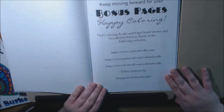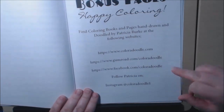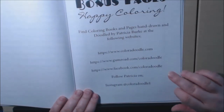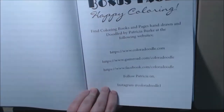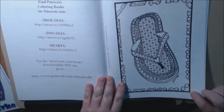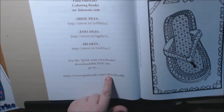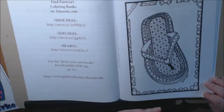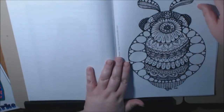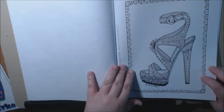Right here: bonus pages. She has — you can stop the video right here — her websites listed: coloradoodle.com, gumroad.com/coloradoodle, facebook.com/coloradoodle, and you can also follow her on Instagram at coloradoodle1. Going forward, the rest of these pages are samples from some of her other books: shoe doodles, zoo doodles, and hearts. For the print-your-own books, you can download the PDFs at gumroad.com/coloradoodle. A lot of people want instant gratification — you can start printing them and color them on whatever paper you want. This one's from her Zoo Doodles, this one's from Hearts, and Shoe Doodles 2 is coming winter 2017.